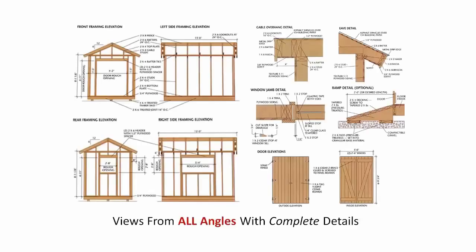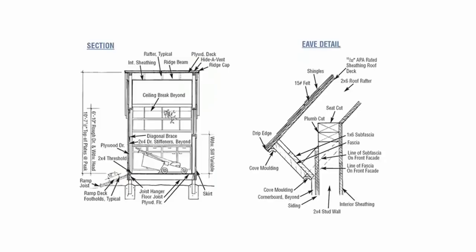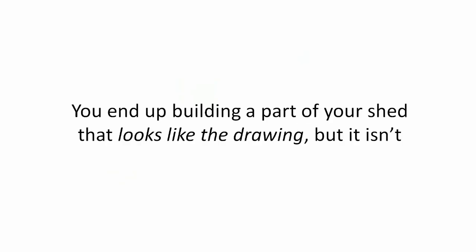Views from all angles with complete details. See exactly how everything should look before you build them. Most plans don't.